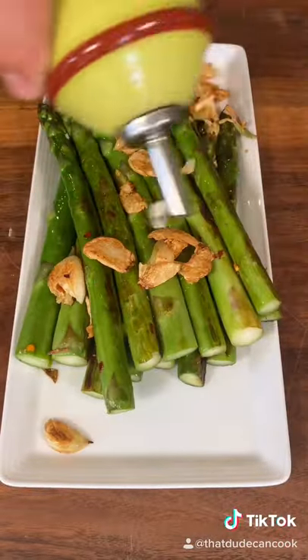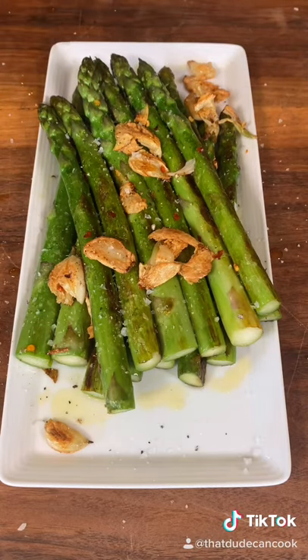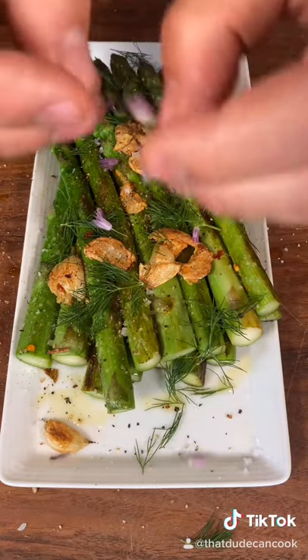Plate with the garlic, a little olive oil, squeeze of lemon, generous amount of molten salt, fresh ground black pepper, some fresh dill, and some chive blossoms from my garden.